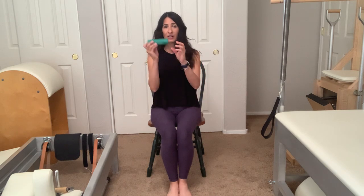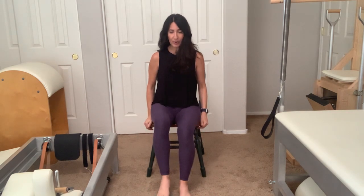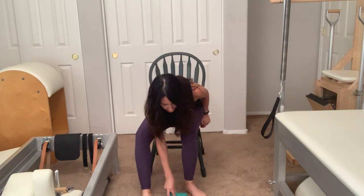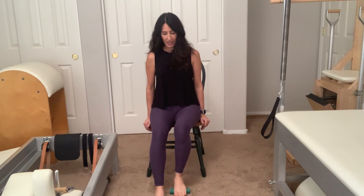Let's get started with our bone massage. Place your roller or prop under the ball of your foot, hands on the sides of your chair, and sit nice and tall. Roll the prop under the ball of your foot forward and back, then change to the arch of your foot. Move to the heel and go forward and back along the length of your heel. We're massaging the foot to bring blood flow into the area and stimulation and awareness to those muscles so they'll work better for us.